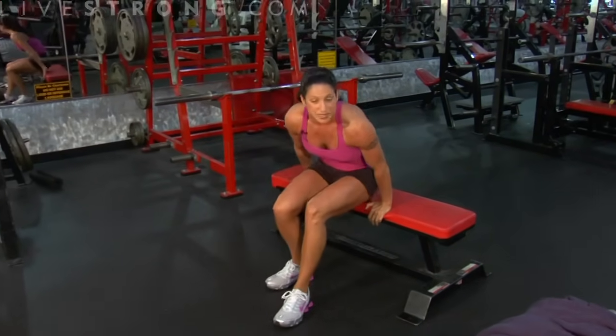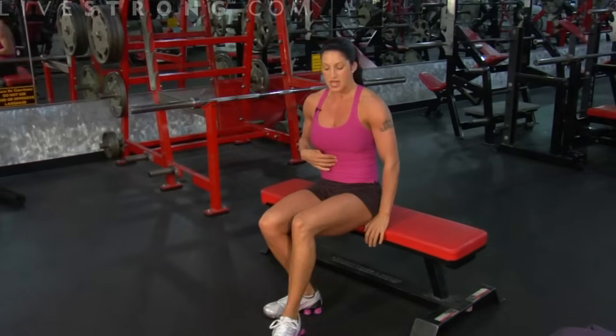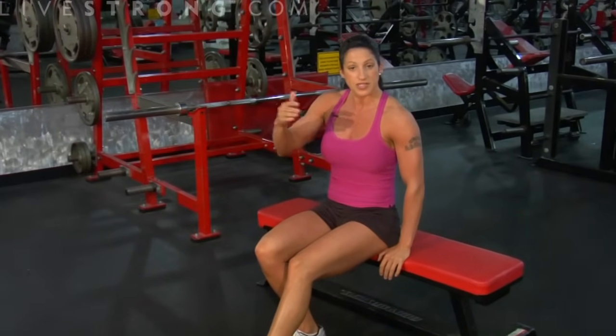That's your bench tricep dip. Remember: keep your core tight — level one, two, and three. You can progress up to level three. My elbows are pointed back, and I lower until my upper arms are parallel to the floor. When I'm at the top, I'm squeezing my triceps.